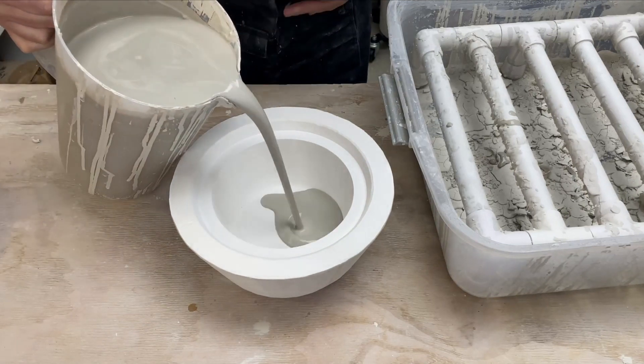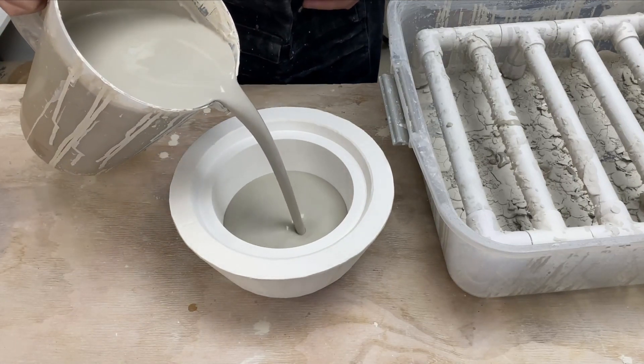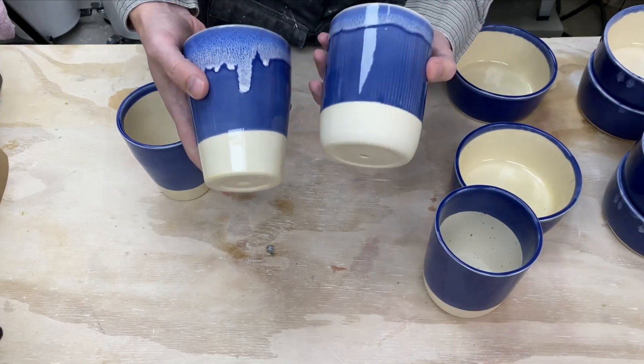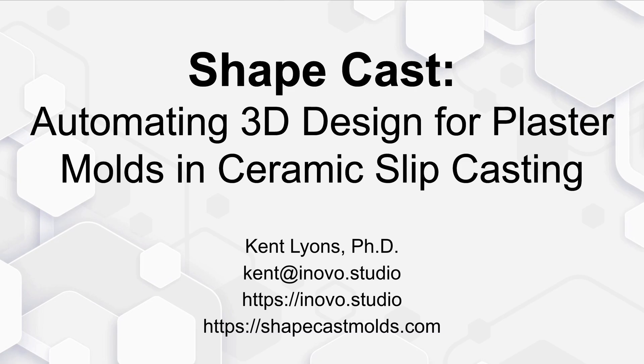Once the plaster is fully dry, we have a new mold. And that's what we used to slip cast using our slip. Here are several different pieces that we made showcasing the capabilities of ShapeCast. That is ShapeCast — automating 3D design for plaster molds and ceramic slip casting.